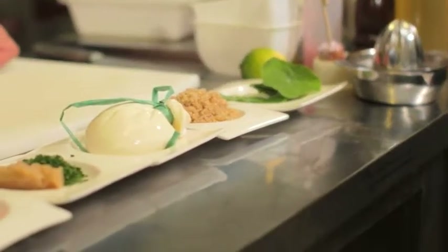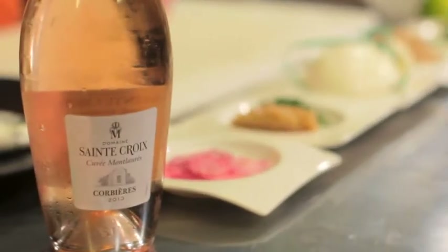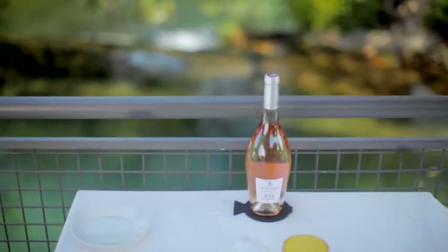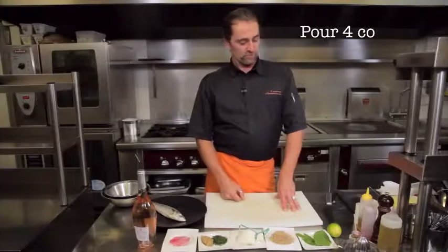À l'origine de la sélection Rosé by Val d'Orbieux, il y a la recherche des meilleures vignes des domaines, donnant ainsi naissance à une collection sincère et raffinée. Les vins sont élaborés dans un style pur, combinaison de fraîcheur et intensité des saveurs. Des vins qui représentent le savoir-faire et le savoir-être du Val d'Orbieux.